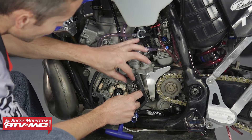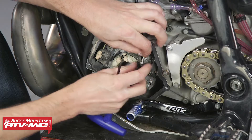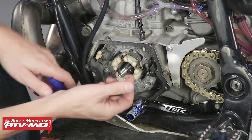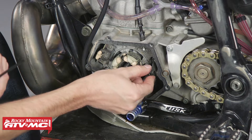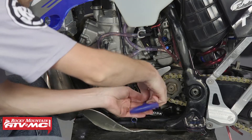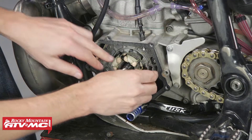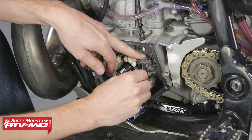Now I'm going to remove the cable by bending this little tab back. Unhook the cable, and now this actuating arm is being held in by this little bolt right here — it's an Allen with a 4-millimeter head. Once I pull that out, I should be able to pull out this arm.